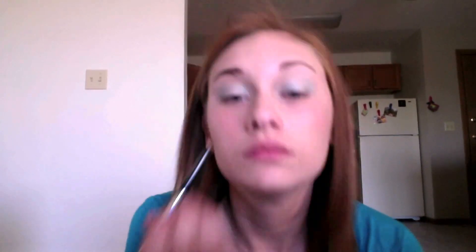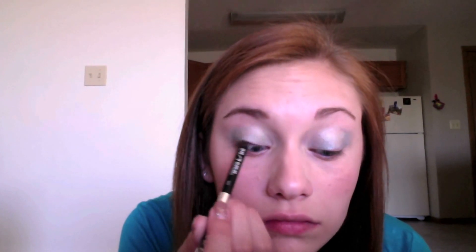Now using the Urban Decay 24-7 Pencil in the color Zero, I'm applying this all the way across my upper and lower lash line. This will really help intensify the blue and make your eyes stand out. Make sure you really smudge it in and also fill in your waterline to make the look even more intense.